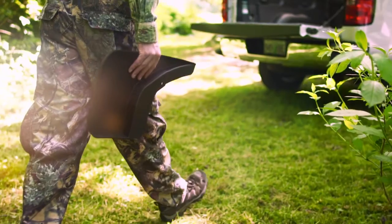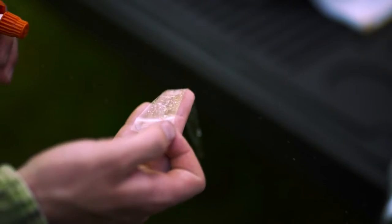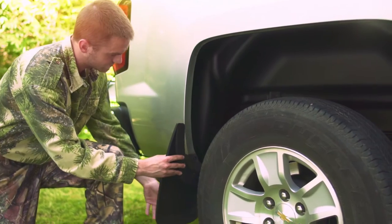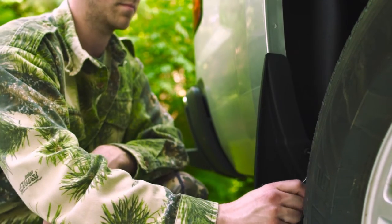Husky Liner's FormFit Mudguards protects your fender from anything the road can muster. Easy to install — our exclusive Husky Shield film provides an invisible protective barrier between the mudguard and the vehicle's paint. They're tailored to match your fenders perfectly, so just add a couple screws and you'll be on the road in no time.